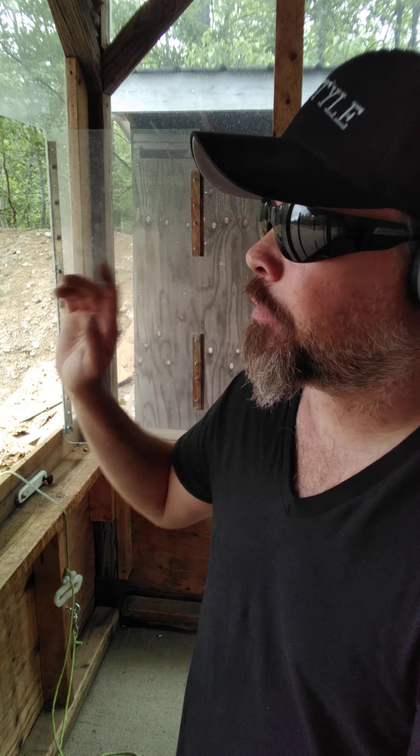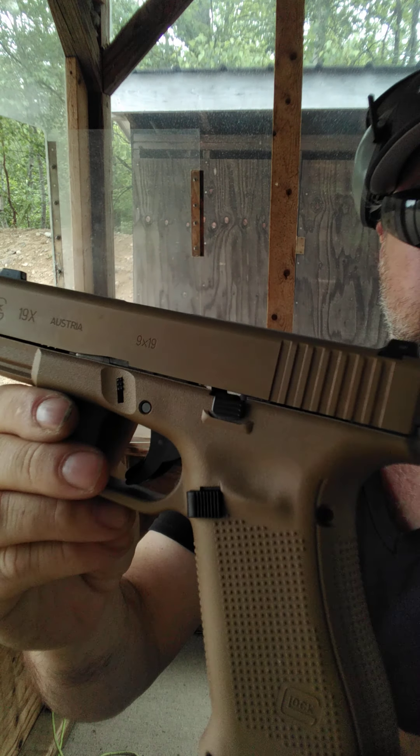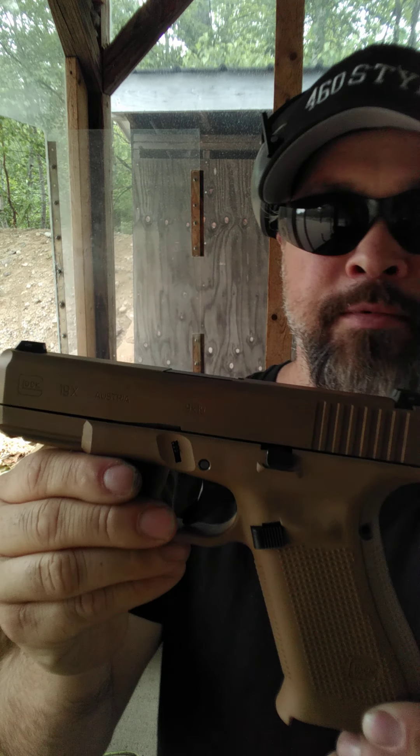Hey guys, 460Style here. Today I got a new gun I'm going to show you — I'm at the range, I just bought it and I want to try it out. It's supposed to be used but it looks kind of new. Let me get a better angle — it's kind of dark and cloudy out here, sorry about that.